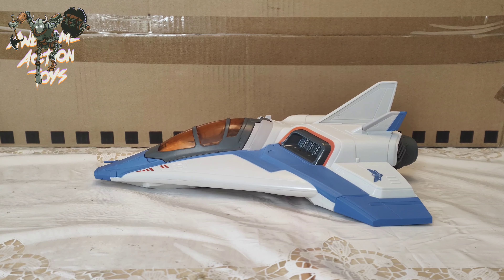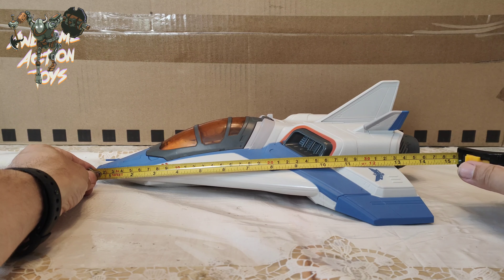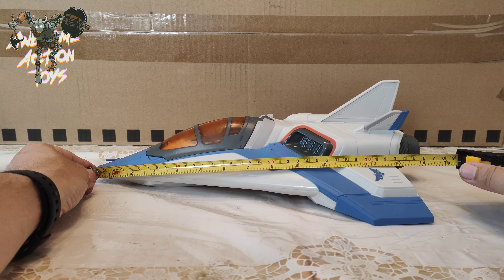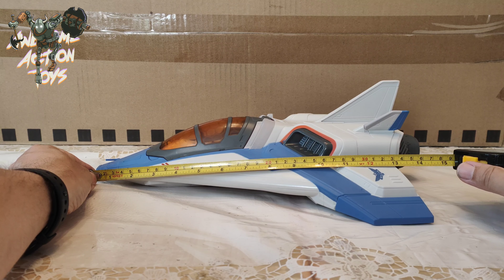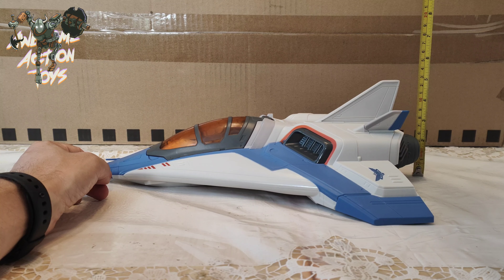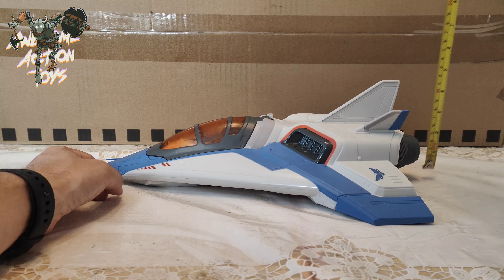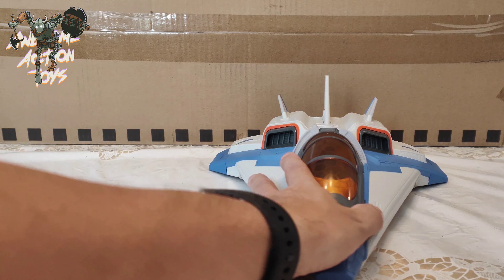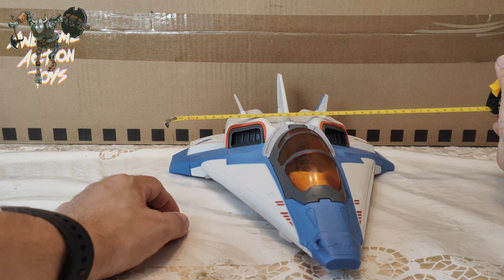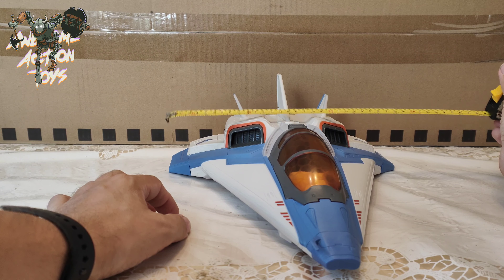In terms of size — it's the smallest of the ships, I believe. Length-wise we're looking at 15, 15 and a quarter inches — about 38 and a half, 39 cm. Height-wise, just under five inches, so around about 12 and a half to 13 cm. And width-wise, we are looking at about 11 and a half to 11 and three-quarter inches — about 29 to 29 and a half cm. So it is a nice size.